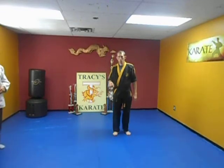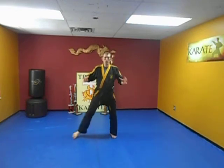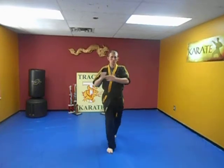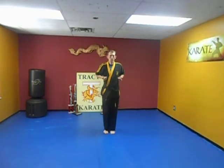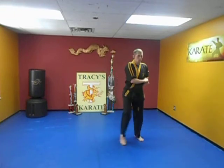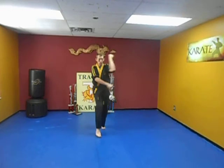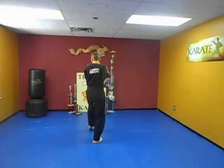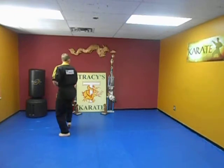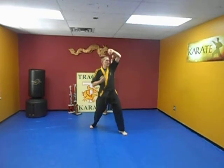I'm going to show you the form real fast here. This is what you guys have in store. Now when you're bowing it doesn't have to just be this. I'm going to show you the fancy bow — open hand, fist, step forward, step out, put it together, come back here. Block, chop. There's your Short Two.